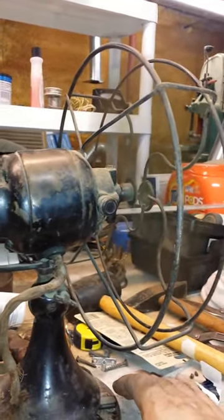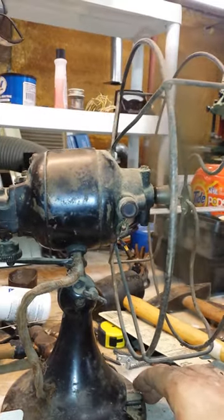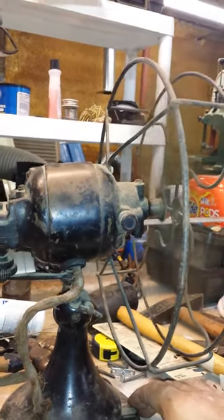This is the third gear they made — they have A, B, and C. And this is the C model with the older style ratchet. I like them. But everything is there.